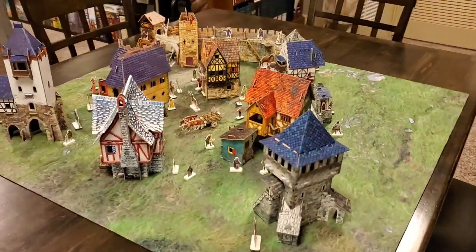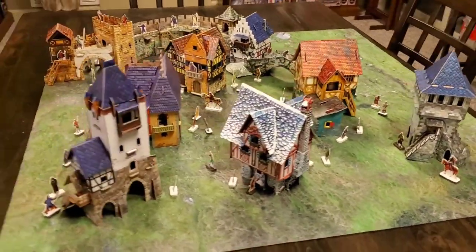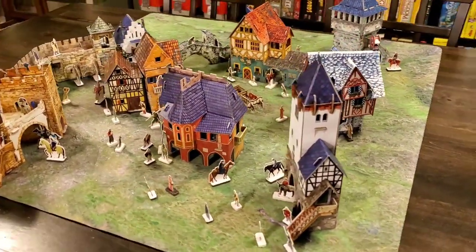Each of the buildings comes with 10 to 12 of those 2D miniatures. Totally unique — the only way you'll ever double up on a figure is if you get two of the same kind of building.